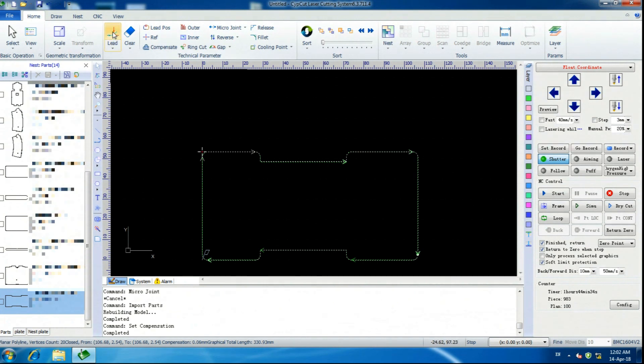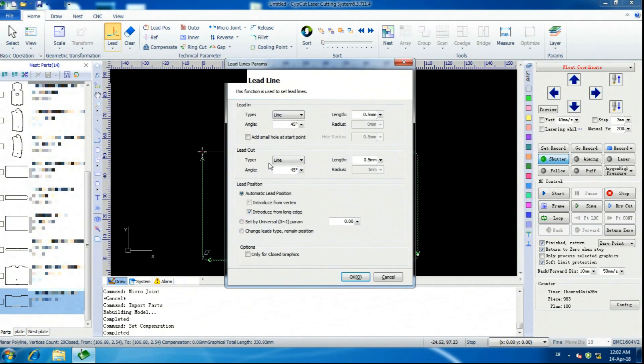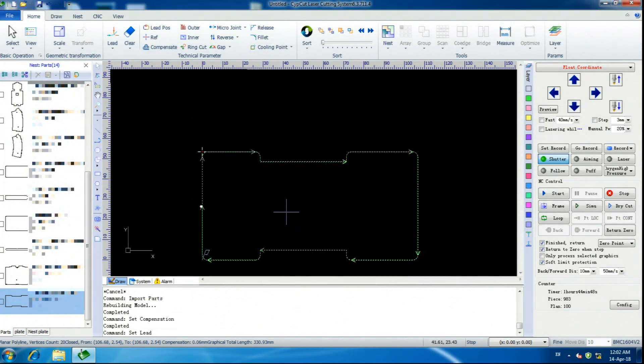The next thing we're going to do is set up our leads. I've got a recipe I like: lead-in line, 45 degree, 0.5 millimeter length, and lead out. We hit OK. And we're going to change the lead position — that's this button here. We're going to select right here.